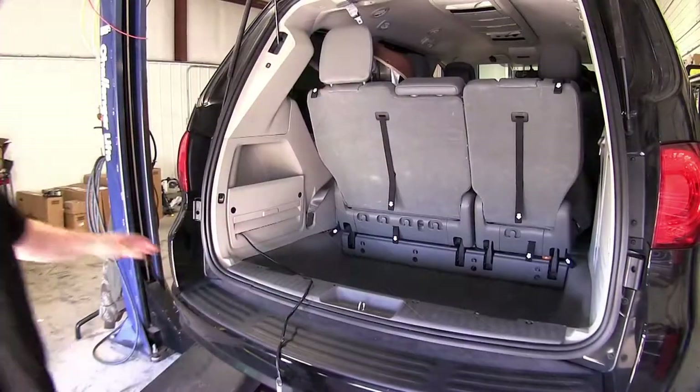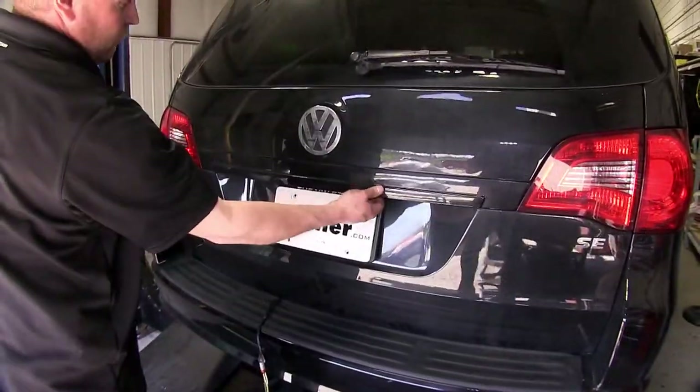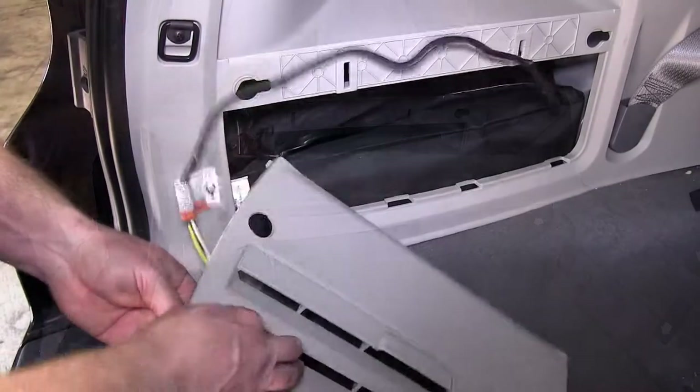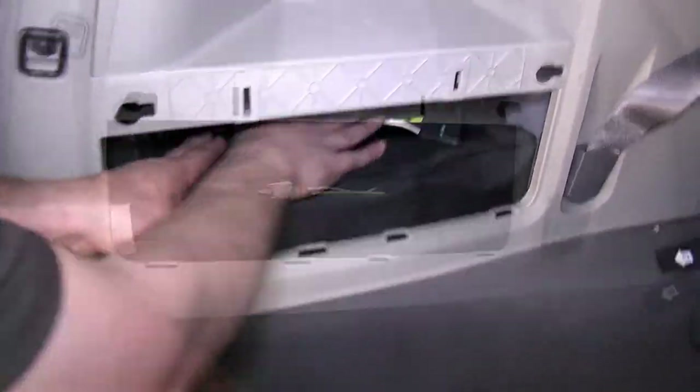Now we'll go ahead and close it and show you what it looks like. Now we'll open it back up and show you how the wire is stored. You can actually store the extra length in this compartment area, keeping it out of your way and from being damaged.